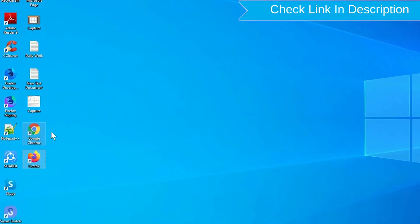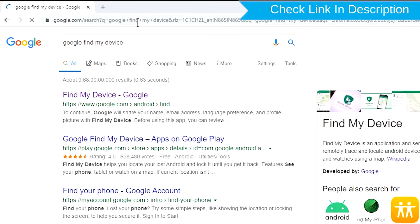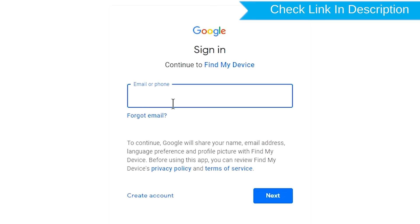Take another phone or PC and open any browser. After that, visit Google Find My Device. We provide a link in the description. Check description for more information.